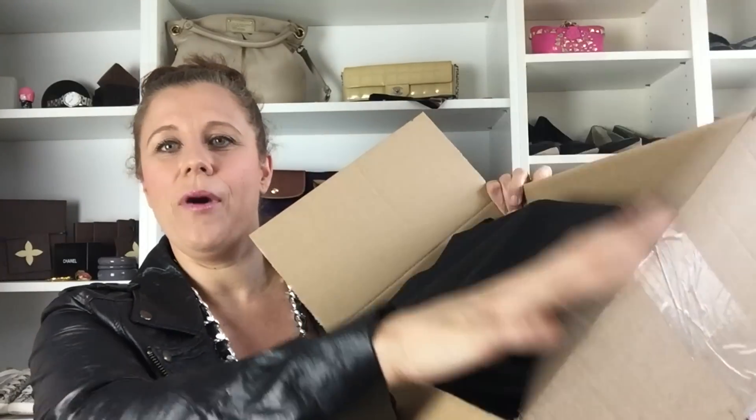But then I saw Lisa here on YouTube — she posted an Instagram picture with a black and white dress with this bag and I died. I really needed to get this bag. I hadn't seen this color before she showed it, so I'm really glad they make this one. Here is the box — it's a pre-loved bag but it has never been used, so it's new but not new.